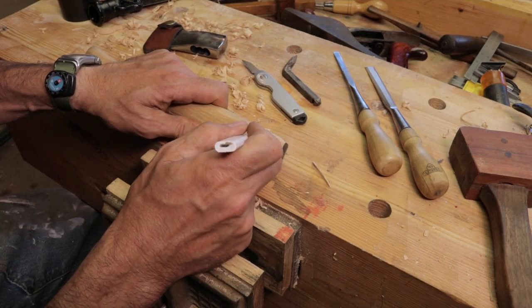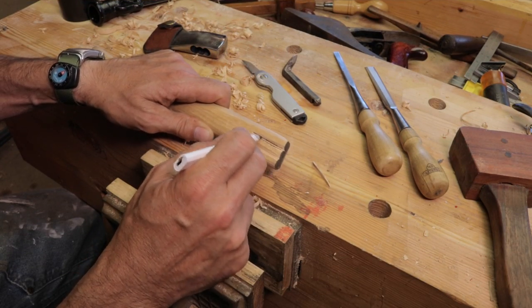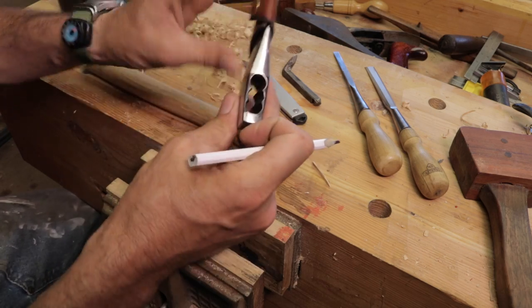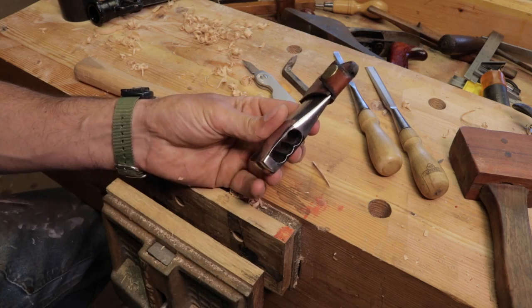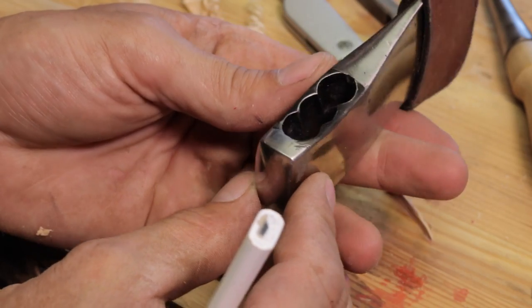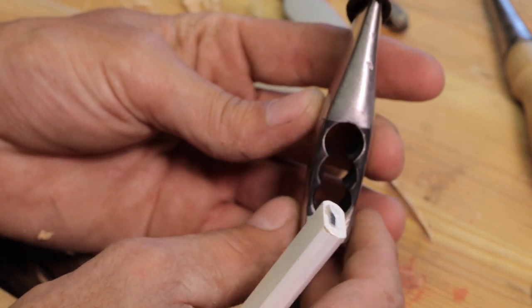I have been scratching my head on how to do this crazy axe handle head. If you're joining us for the first time, we've got a Marbles number five pocket axe that has a very unusual eye.